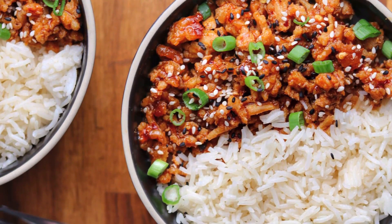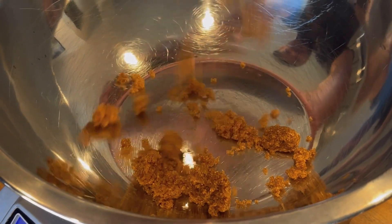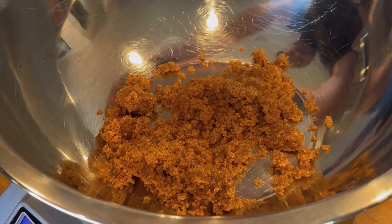With nearly 600 five-star reviews, this firecracker ground chicken is definitely one of my most popular recipes of all time. I'm going to show you how to make it today.